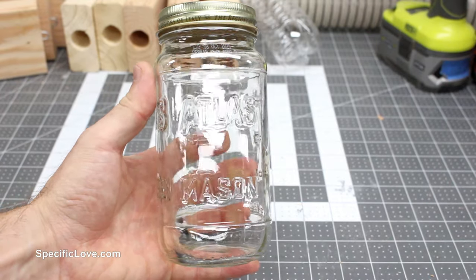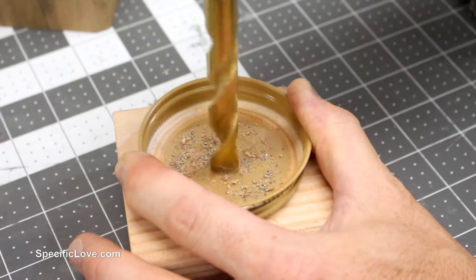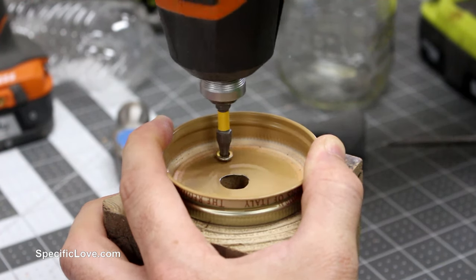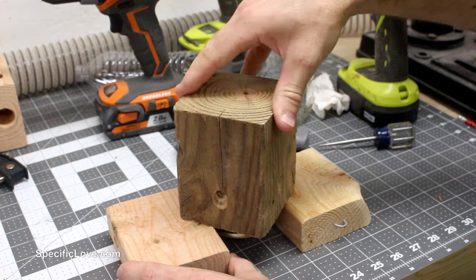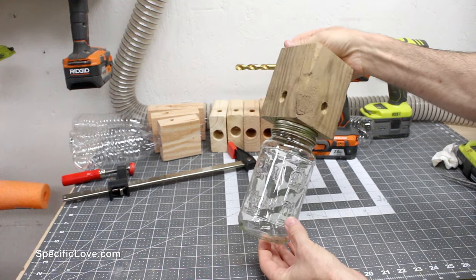For this trap, I decided to use an old tomato sauce mason jar. So I test fitted the lid, drilled out a half inch hole in the center, and secured it in place with two screws, making sure to avoid the holes. I then braced the block on two other pieces, making sure the lid was not being pressed, and hammered a poultry staple into the top. And the trap was complete.